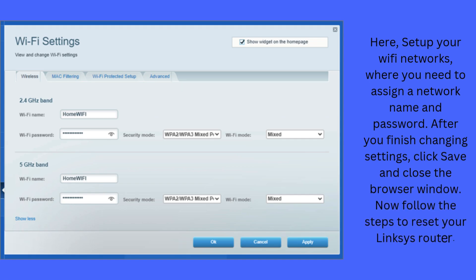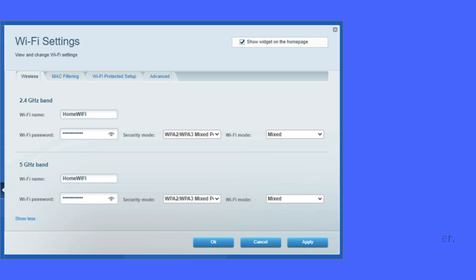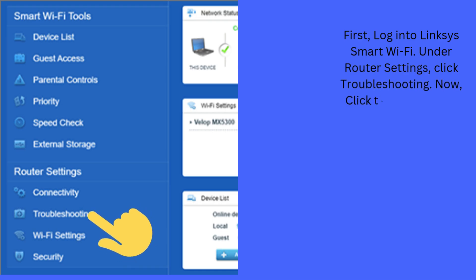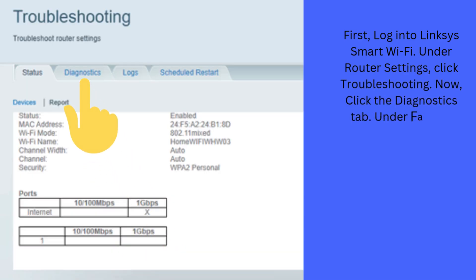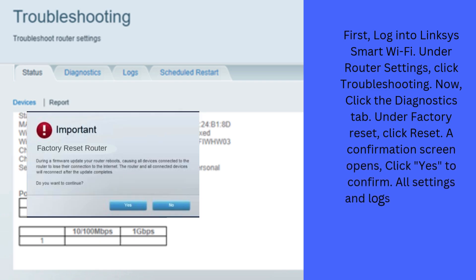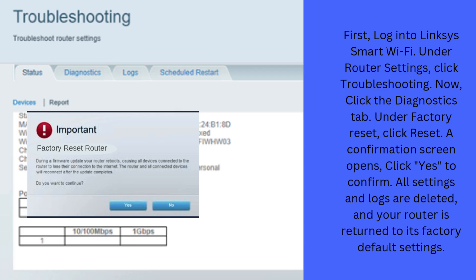Now follow the steps to reset your Linksys router. First, log into Linksys Smart Wi-Fi. Under Router Settings, click Troubleshooting. Now, click the Diagnostics tab. Under Factory Reset, click Reset. A confirmation screen opens — click Yes to confirm. All settings and logs are deleted, and your router is returned to its factory default settings.